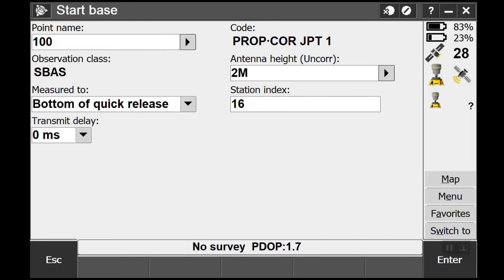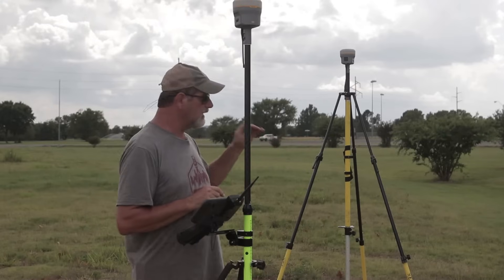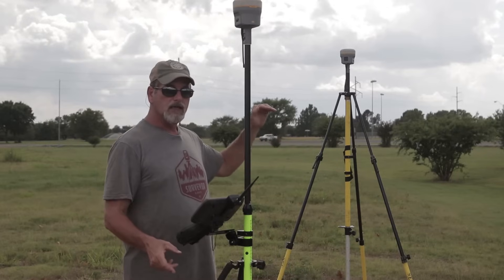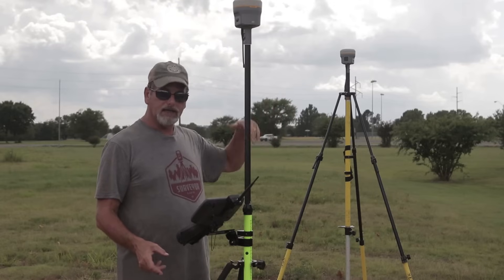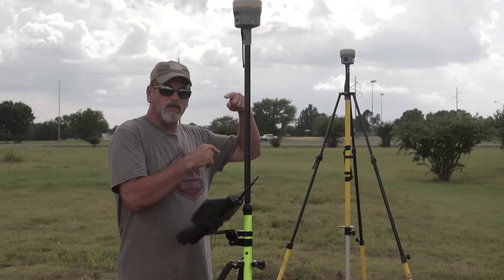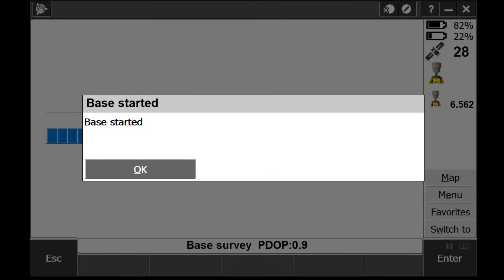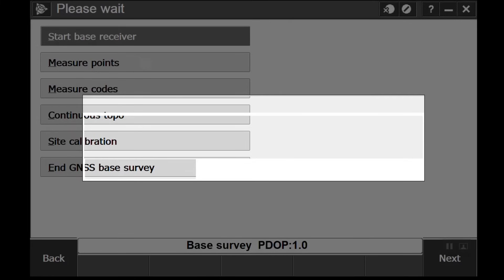I'm gonna store that and put an antenna height of two meters. I'm going to go to 'Lever of R10 Extension', so what I'm doing is giving it the height up to the top of that two-meter tripod. By saying Lever of R10 Extension — you can set this in your survey styles — it knows to go from there to the phase center of the antenna, so I get a correct measurement and don't have to manually add the lever extension height plus quick release height.